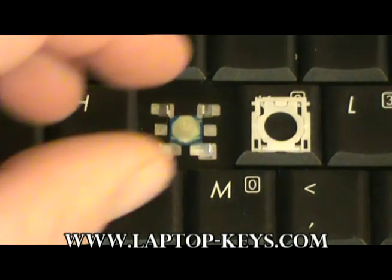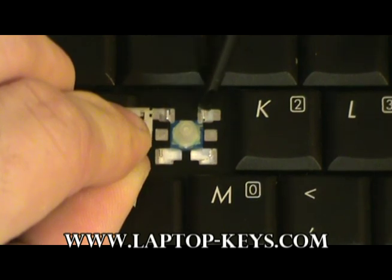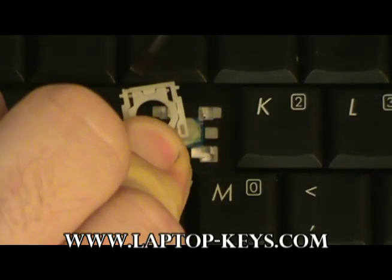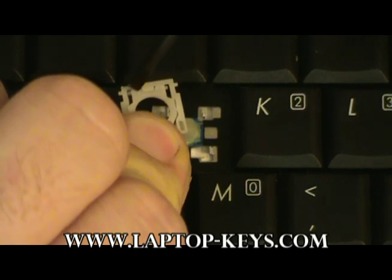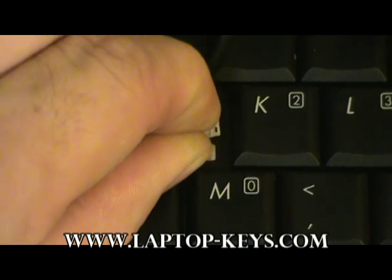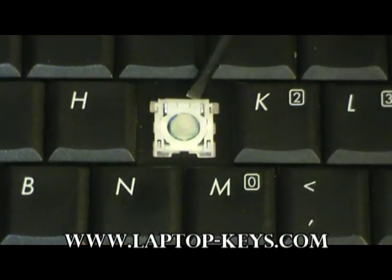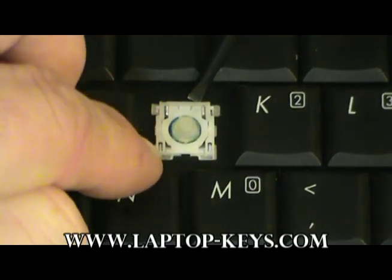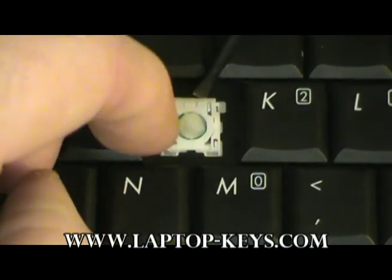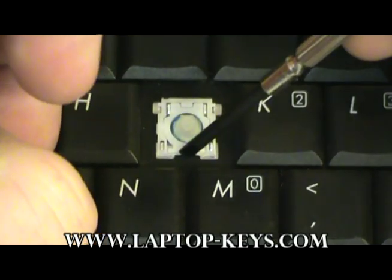Now we're going to go ahead and put the clip onto the keyboard. We're going to move the clip over first and attach it onto the upper metal pieces first — onto this piece and this piece on the inside. So you're going to tilt it up and move it down over those two pieces like that. Then you're going to attach the clips onto this and this side of it, just push down here and push down there. It's very subtle but it does clip over.